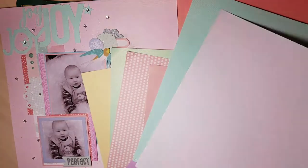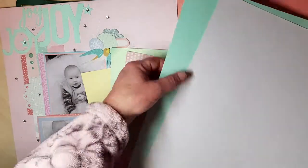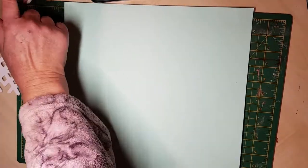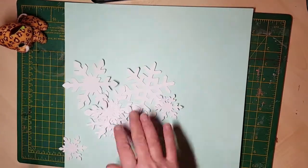Hi everybody, Julie here. Here we are with part two of our January 2018 challenge, which was to create a winter scene using only pastel colors. The reason I'm doing a part two is that even though I set the challenge myself, I forgot that it was a double page, so I've really given myself a hard task.